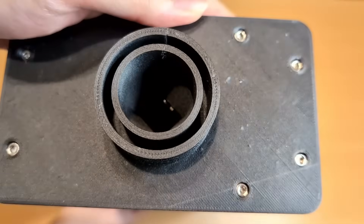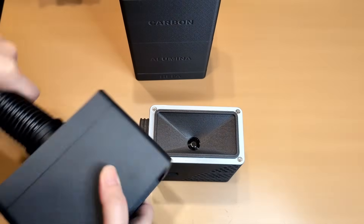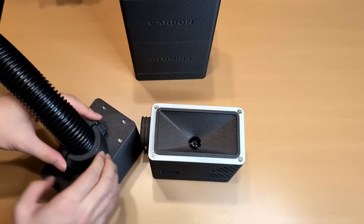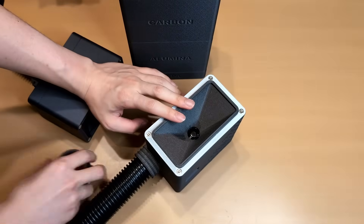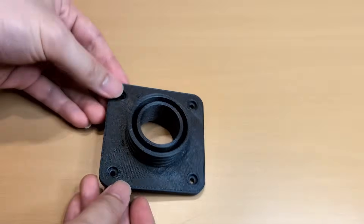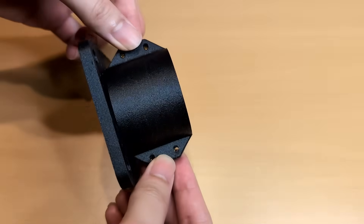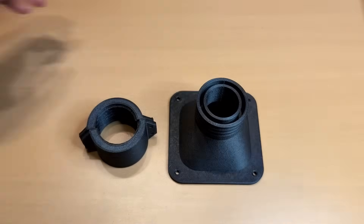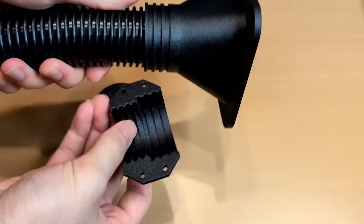To connect the whole system to the 3D printer, I designed clamps and adapters that lock the tubing in place. The filtration unit has grooves on both the inlet and outlet sides for the clamps. The enclosure adapter can be attached using double-sided tape or screws for an airtight seal. I also made a tapered intake dock, which could be handy for extracting fumes if you're soldering in an enclosed space.